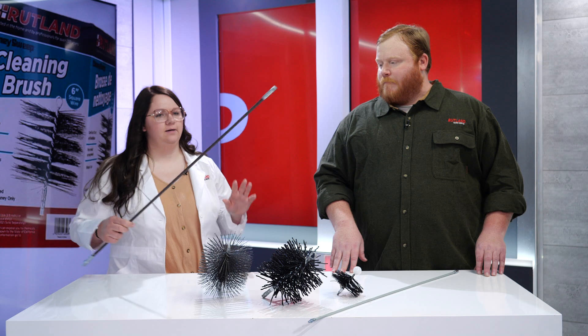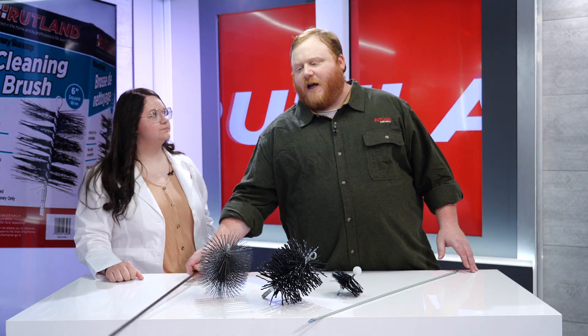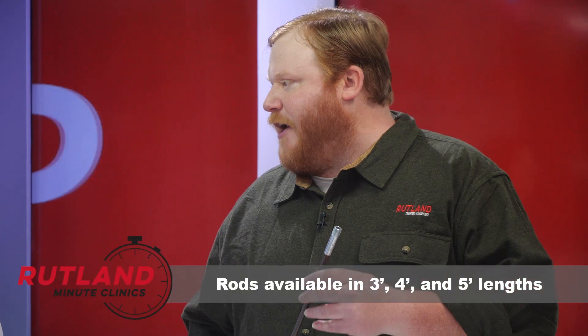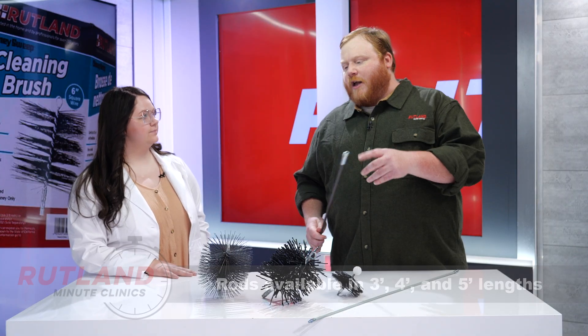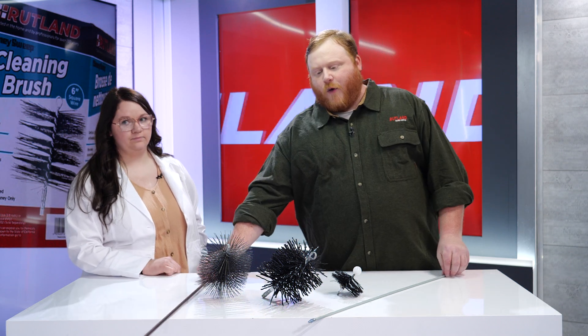So what about rods? How do I know which rod is going to connect to which brush, and when to use the right rod? Great question. Most wood burning appliances require a brush and rod system with a quarter NPT threading. NPT stands for National Pipe Threading — it's a standard style thread that gives a good tight connection so the brush is less likely to come loose inside your chimney flue.